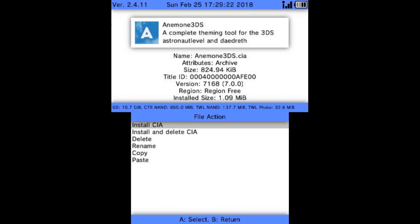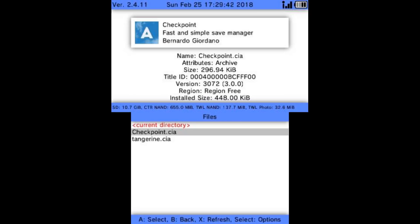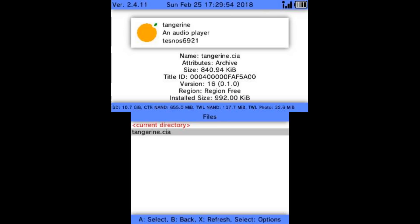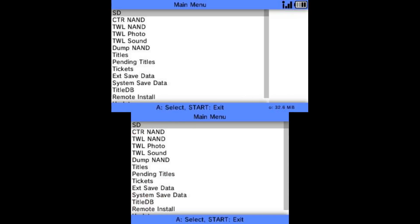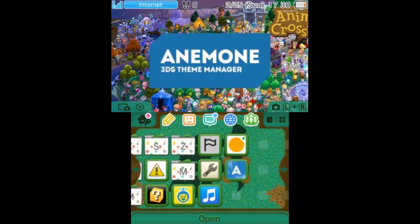To install, tap A and hit Install CIA. If you're no longer going to need the CIA after installing you can hit Install and Delete to save room on your SD card. Going ahead and doing Install and Delete for Anemone — installed, press any button to continue. Installing Checkpoint — install and delete — hopefully that overwrote my old Checkpoint and now I have the newest version. Now installing Tangerine. Press B, B again, then Start, and the 3DS tells me I have new software installed. Here is Tangerine, here is Anemone, and as you can see I still only have one Checkpoint and it is the absolute newest version.